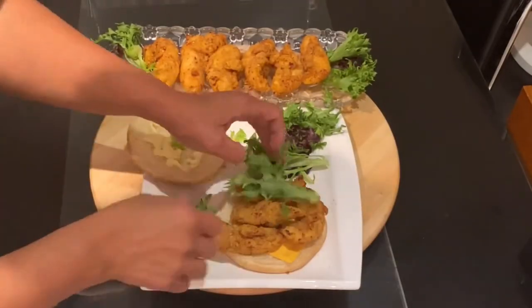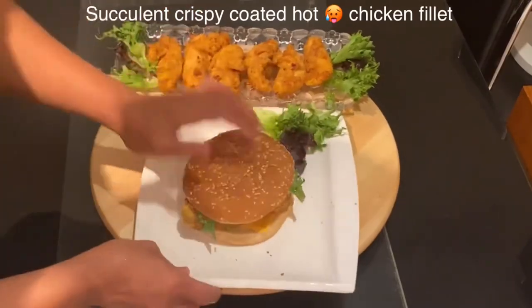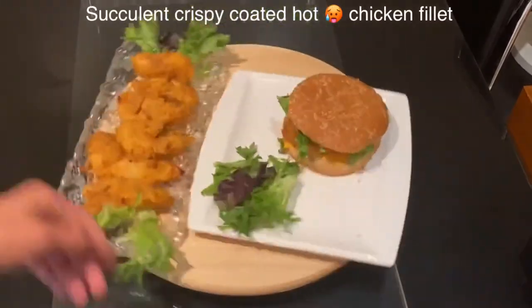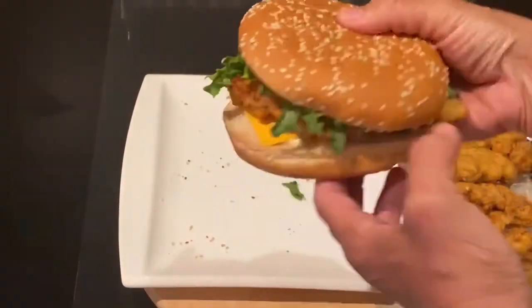Did you see how easy that recipe was? And it's even better when you start munching this succulent, crispy, coated hot chicken filet. Did you see how easy the recipe is? Of course, you have to try it and tell me what you think about it.